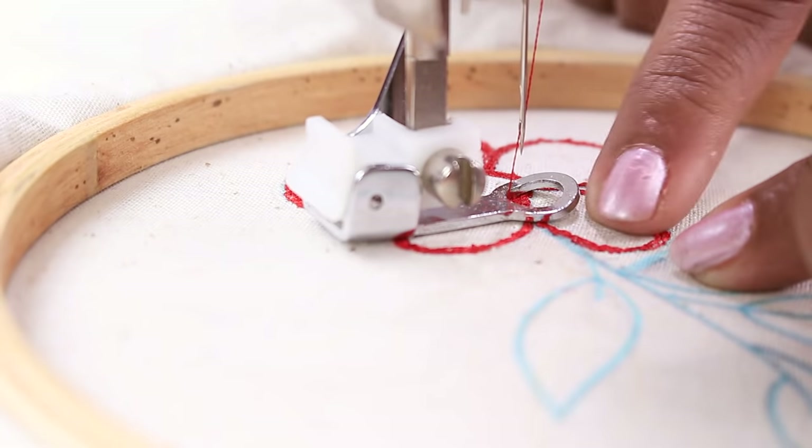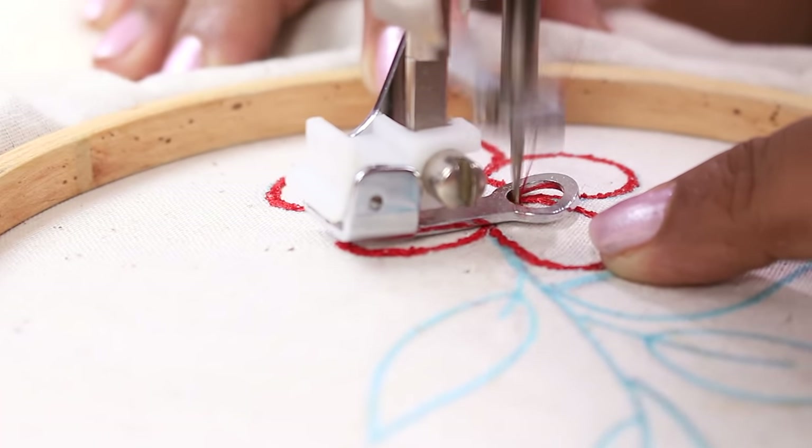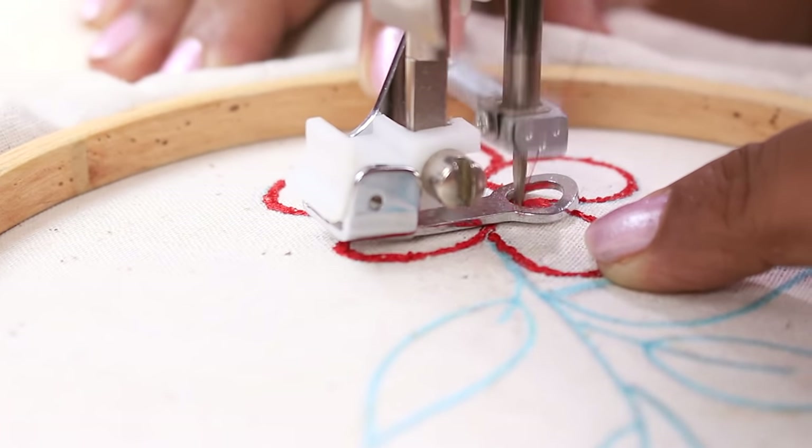Now I have just done the outline. If you want to do filling inside, you can use straight stitch or zigzag stitch. I will be using the zigzag stitch to fill inside. Move back and forth till all the areas are covered. So this is how it is. You can do the same for all petals and use a different color for the leaves. This is how you use the free motion embroidery foot — I have changed the thread to green.